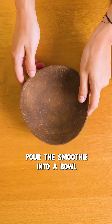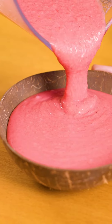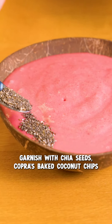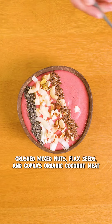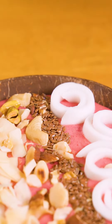Once that's done, we're gonna pour our smoothie into a bowl and then garnish with some chia seeds, our brand new baked coconut chips. I'm also adding crushed nuts, flax seeds, and coconut meat. Once you're done with garnishing, it's time to enjoy.